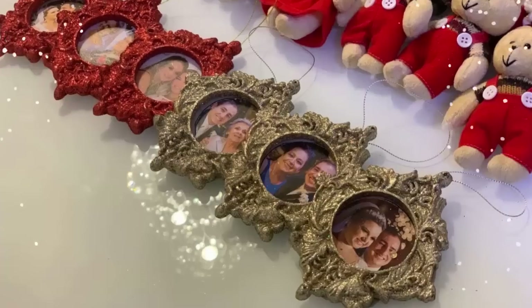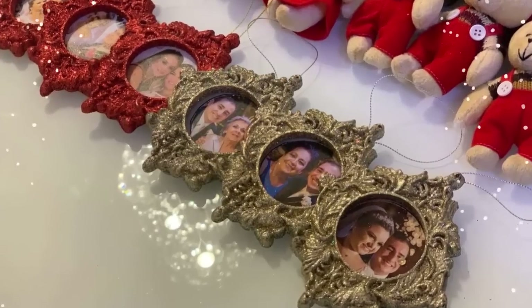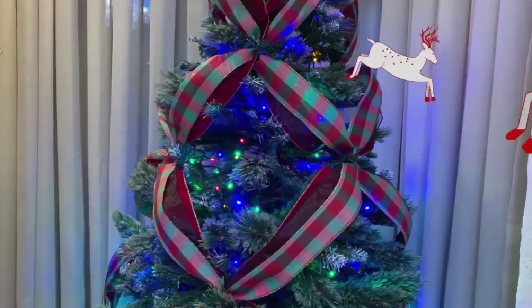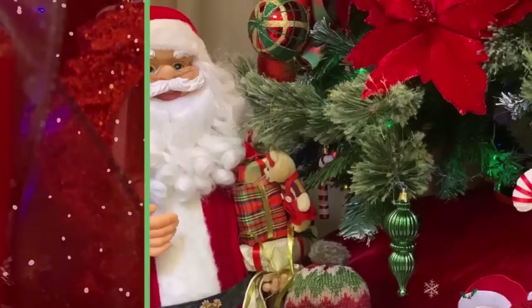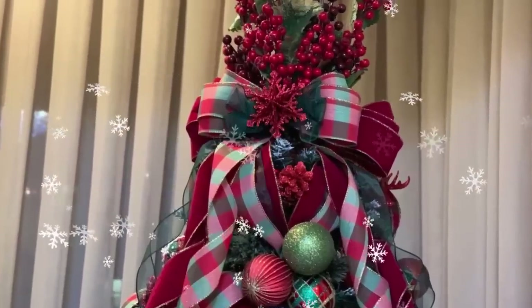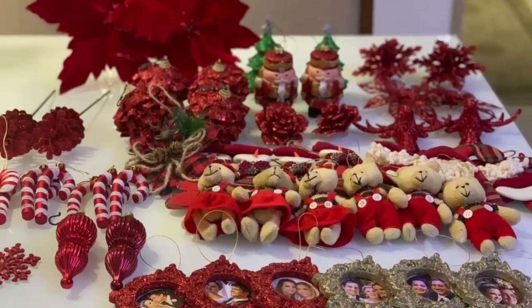Deck the halls with boughs of holly, fa-la-la-la-la-la-la-la. 'Tis the season to be jolly, fa-la-la-la-la-la-la-la. Don we now our gay apparel, fa-la-la-la-la-la-la-la-la. Troll the ancient yuletide carol, fa-la-la-la-la-la-la.